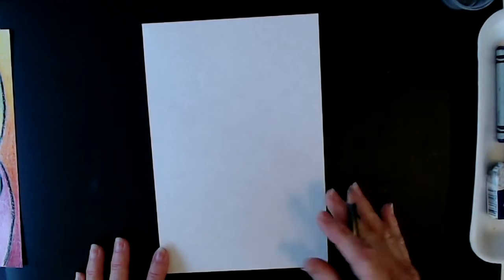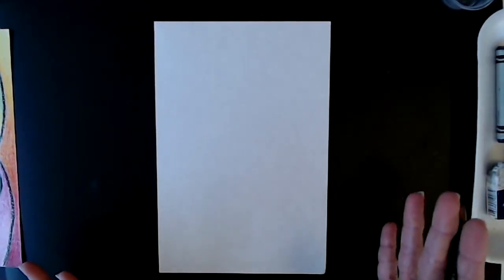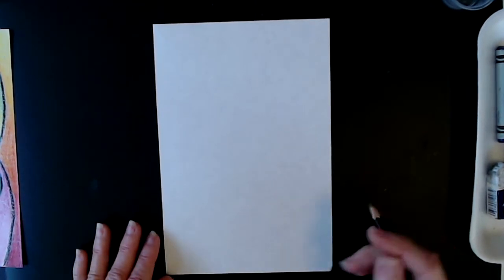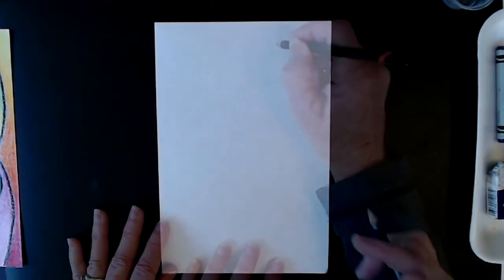Now your design does not need to look like my design. If you want to copy along that is great, but hopefully after you've done this you can experiment and create some unique designs of your own.